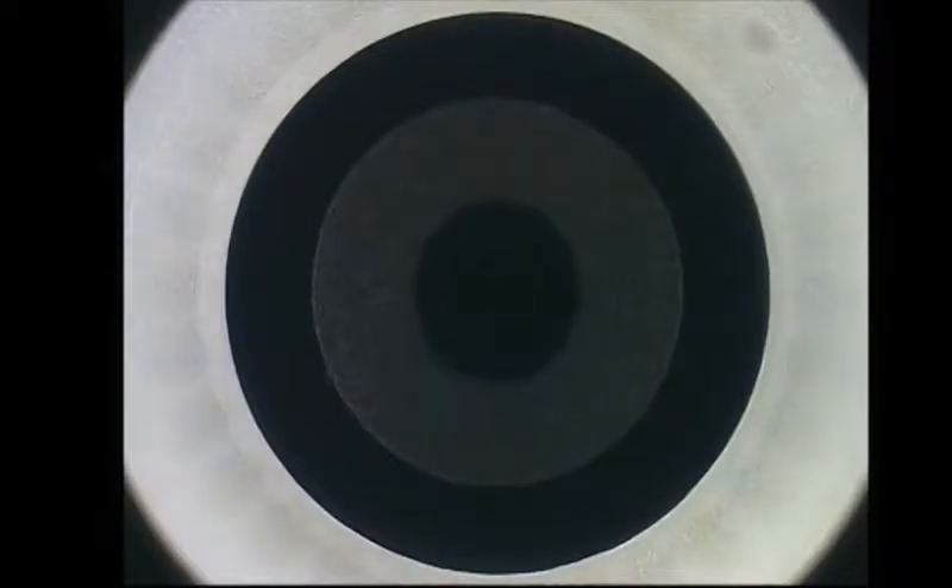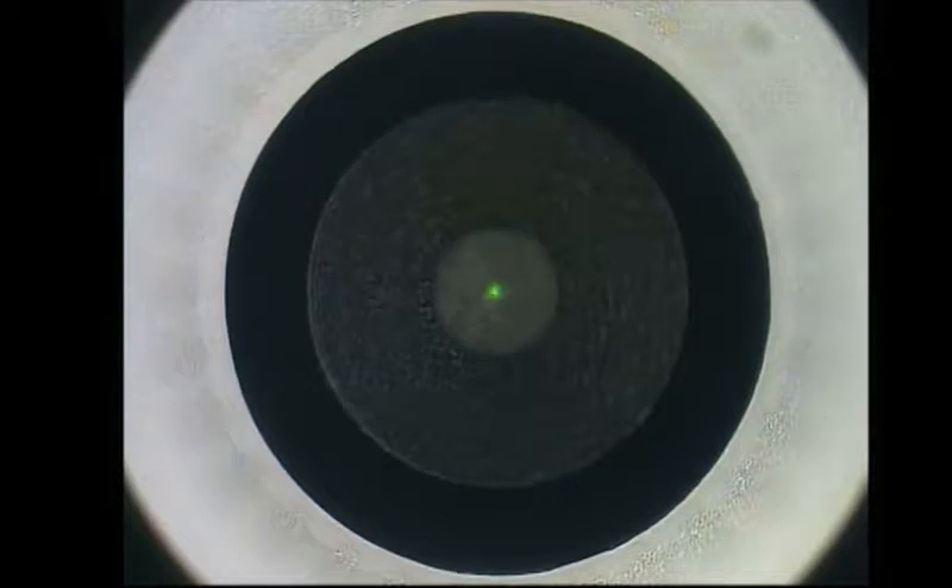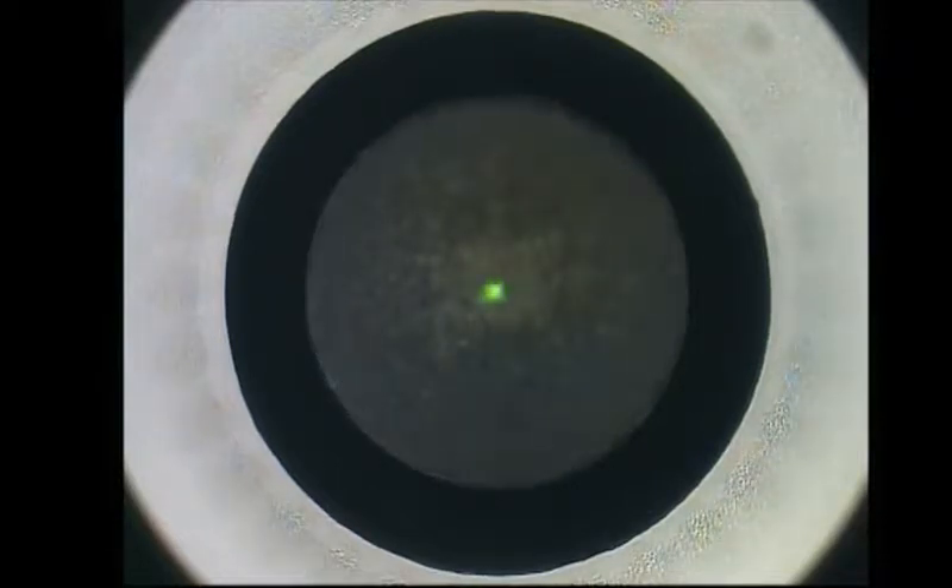The lower interface of the intrastromal lenticule is created first, followed by the side cut and then the upper interface known as the cap. Following this, through the 2mm incision created by the laser, the anterior surface is dissected first, followed by the posterior surface, and finally the lenticule is extracted.